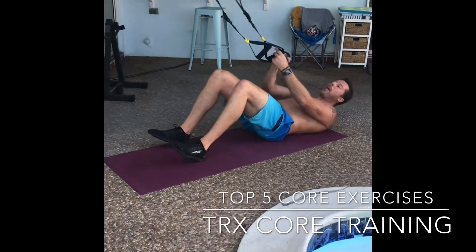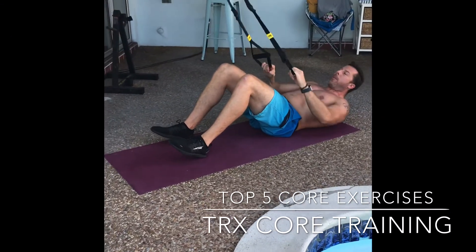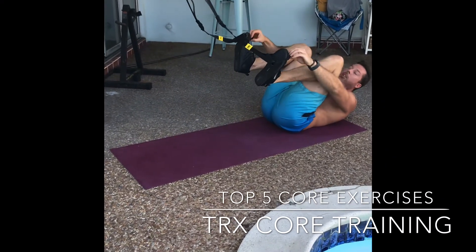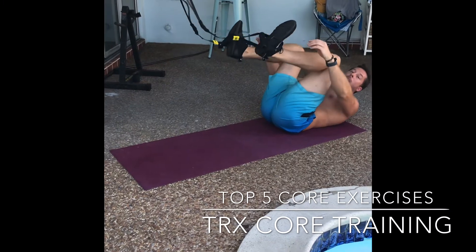We're going to use the dirty sock method to get set up here. So you're going to lift the handles up and put your feet right up between the handles and the foot strap. Roll over.